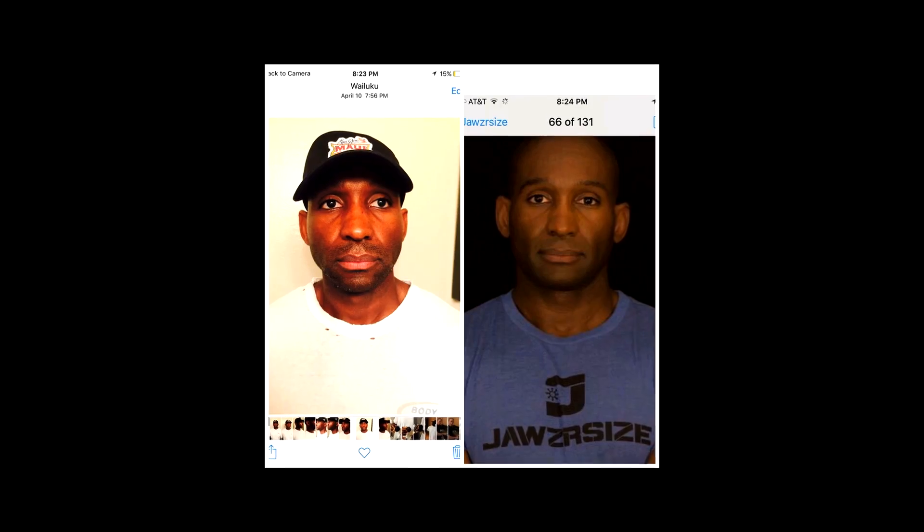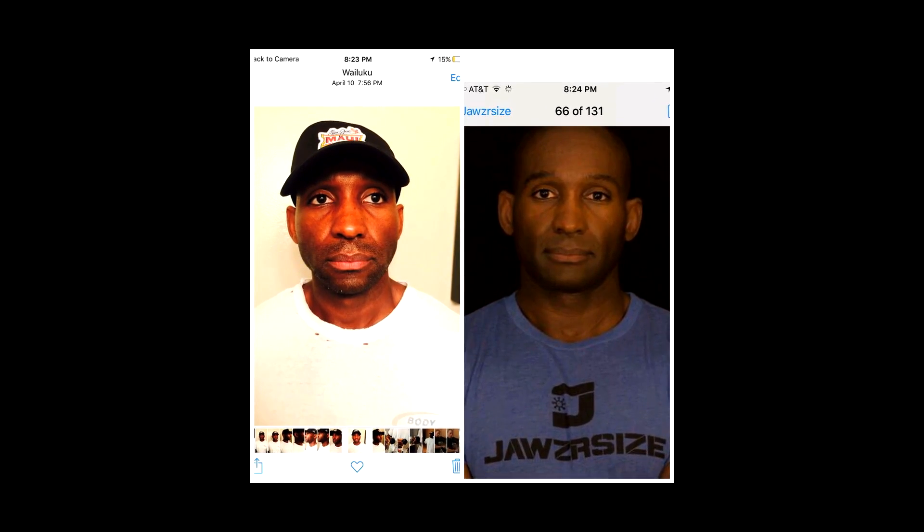About three days ago, B sent me a before and after picture and I couldn't believe it. I've been doing it for a month and a half and I look at myself every day, so I really don't see what other people see — we don't see ourselves how other people see us. But when he sent me that before and after picture, it was clear as day the effects of Jawsercise. It totally lifted my face.